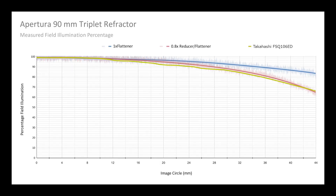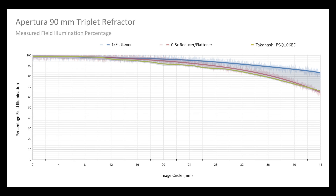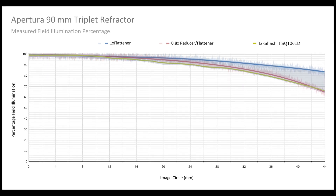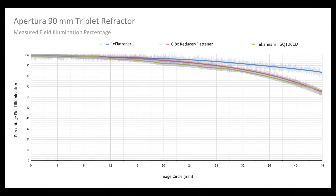Now we want to discuss field illumination while using the scope with the included 1x flattener. We tested the full-frame field illumination of the APO 90 against the Takahashi FSQ-106. According to Astro Image J, our analysis software, our results show an 18% increase in field illumination with the APO 90 over the Takahashi while using a full-frame camera. We compared our results to those provided by the FSQ-106 user manual. We also ran the same test for the optional Apertura 0.8x reducer against the Takahashi FSQ-106, and found that field illumination while using a full-frame camera is nearly identical all the way up to 44 millimeters.